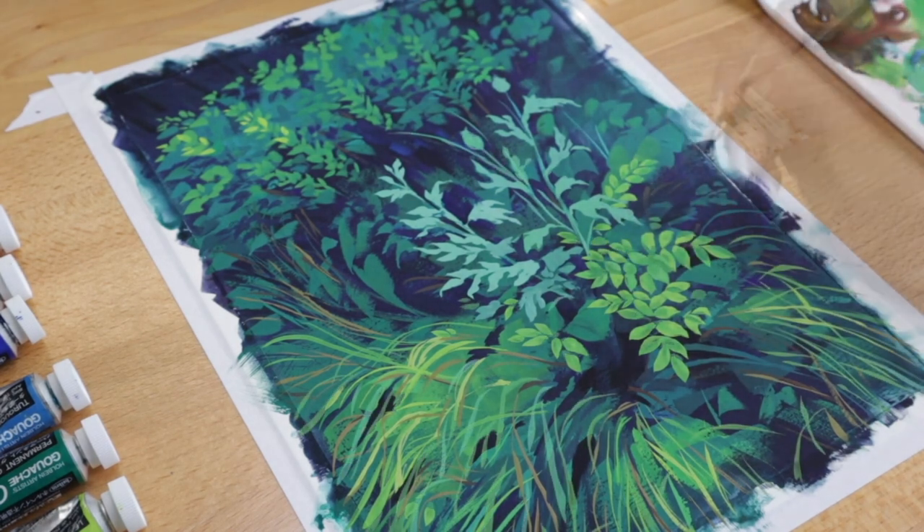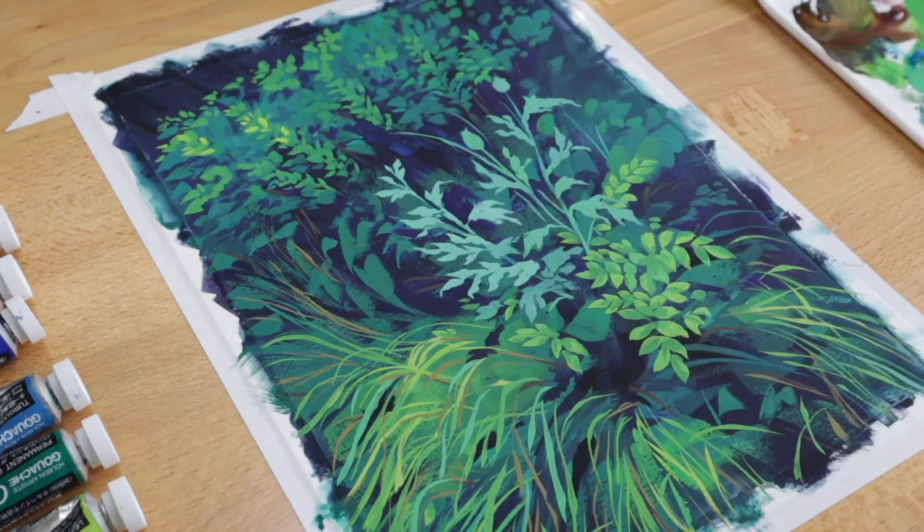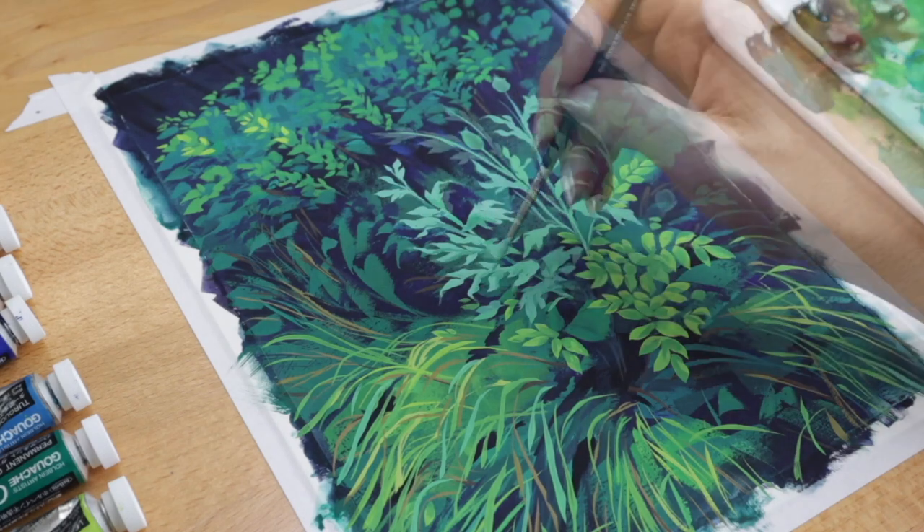This stage of the painting is all about details and refining things. It can feel like you're doing quite a lot of painting but not all that much dramatically changes, so we've sped it up quite a bit here.